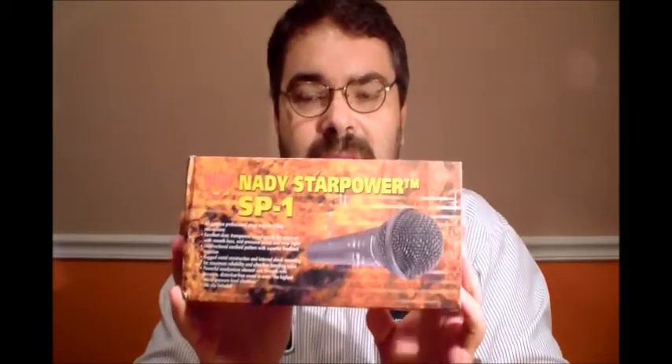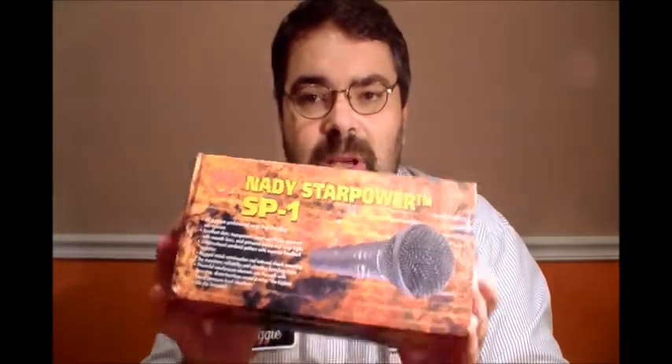Hey fellow YouTube DJs, I want to talk tonight about wired microphones. Lots of different options out there, lots of different price categories. If you're looking for something that is really good quality but fairly inexpensive so you don't have to break the bank, I want to recommend to you the Nadee Star Power or the Nadee SP1.